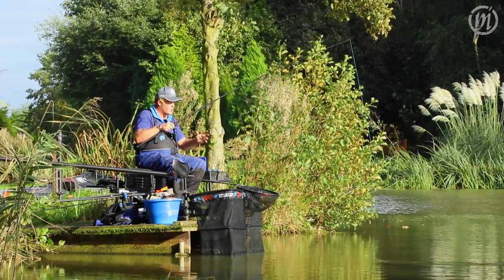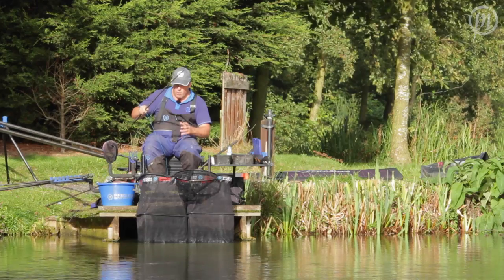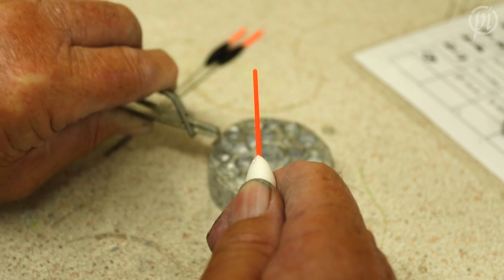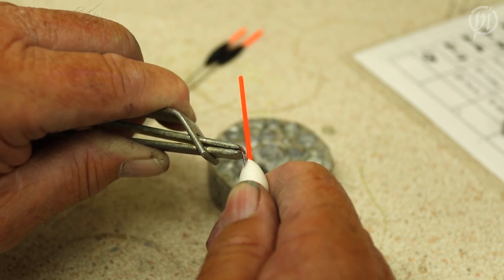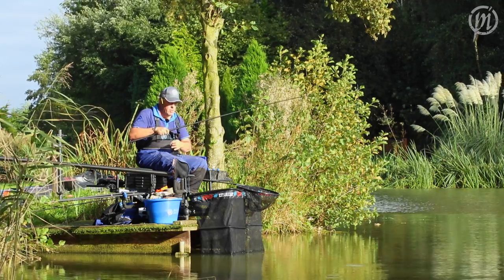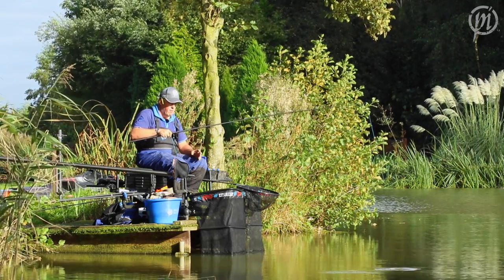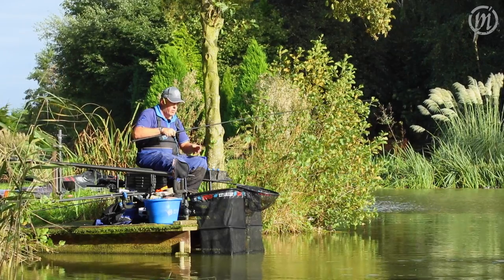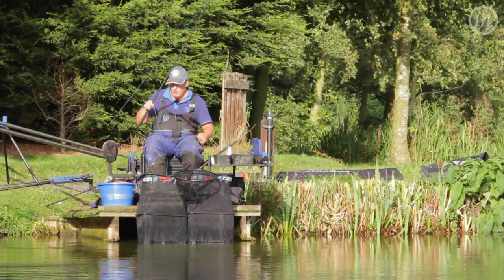What I've asked for on this whole range is: one, the eye is double glued in, and two, we've used an extra long eye. Obviously with the Rohacell foam as well, you add all those three things together and we've made it as strong as we possibly can, which I know is really important not just for me but for you guys as well.